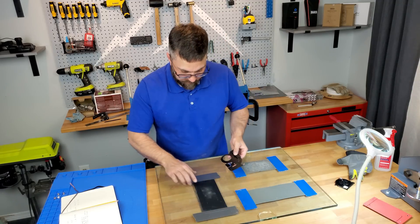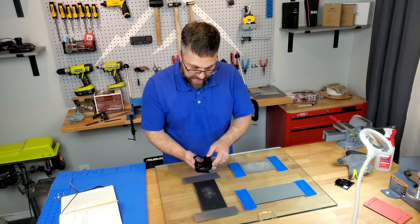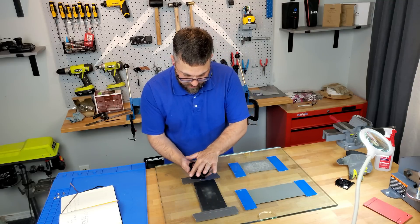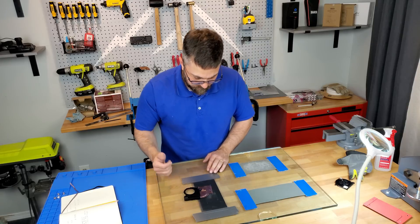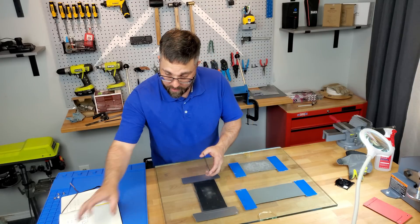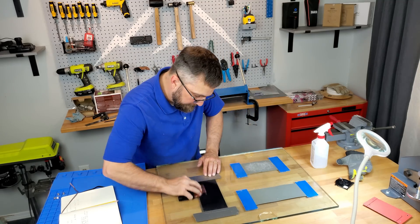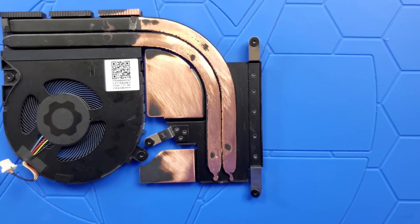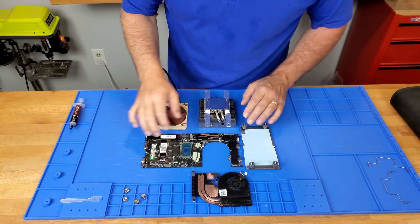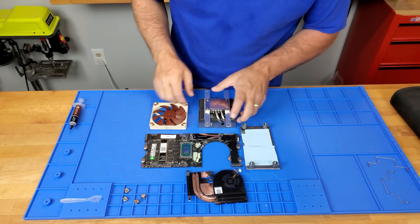Starting with 400 grit, then up to 1500, I'm going to lap all this black coating off the heat pipes and get it to a nice flat surface so the cooler will make good contact with that. Once the initial modification and fabrication are done, it's time for assembly.